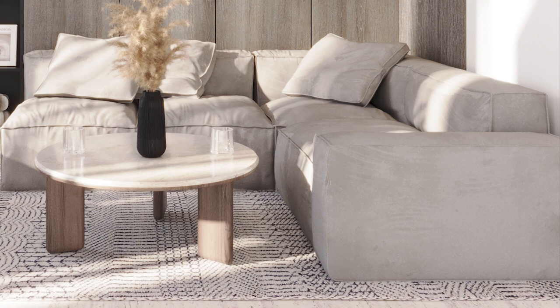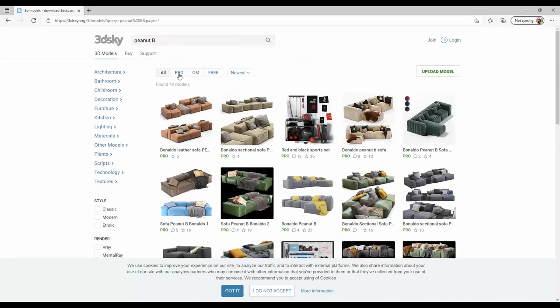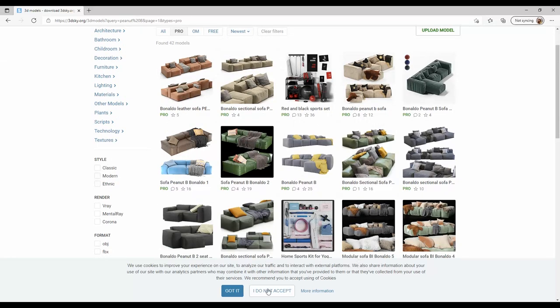You must be able to see a link now on the top right corner, but I will also enclose the link in this video description. In case you are wondering, my go-to is 3D Sky, where I always use the Pro category. If I type here Pinup B, you can see several models of the same sofa you can download and use.